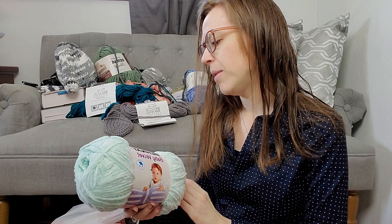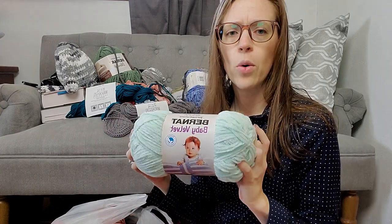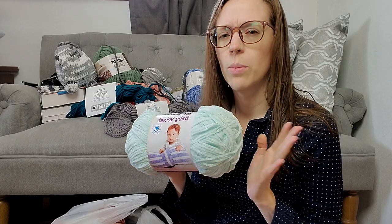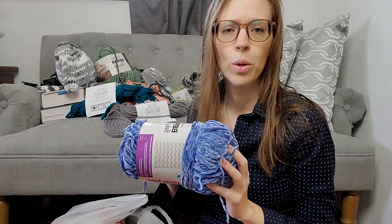This is Bernat Baby Velvet in Seafoam. I got this a few years ago, so I'm not sure if this is still available. We have another Bernat Baby Velvet in Wandering Blue that I bought at the same time.